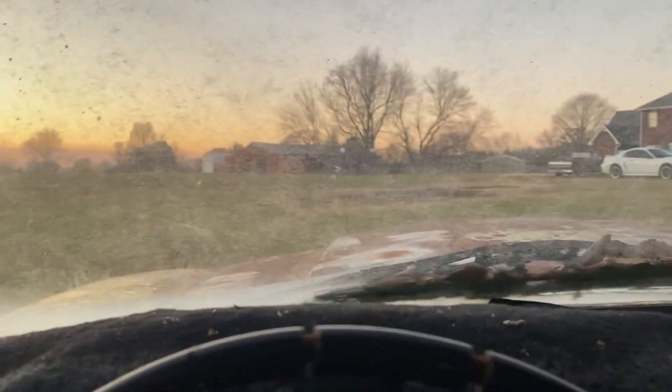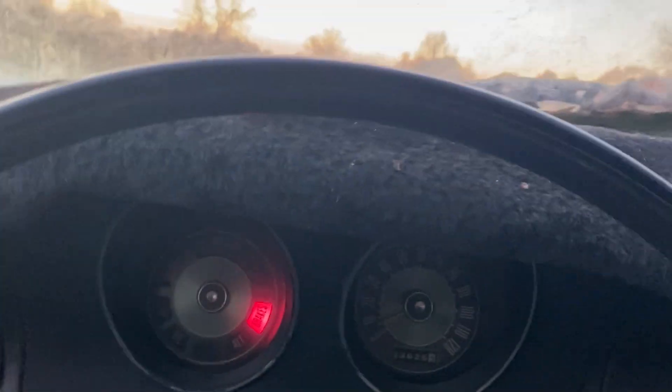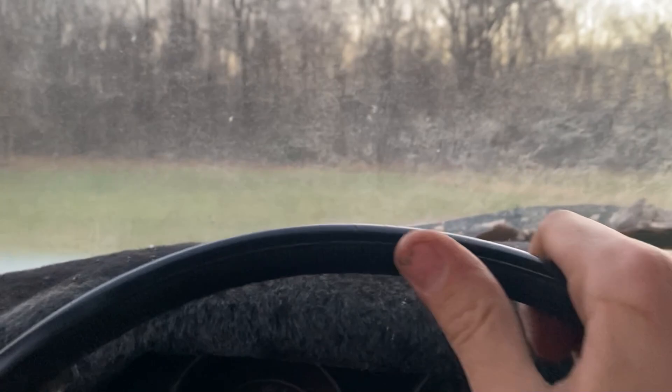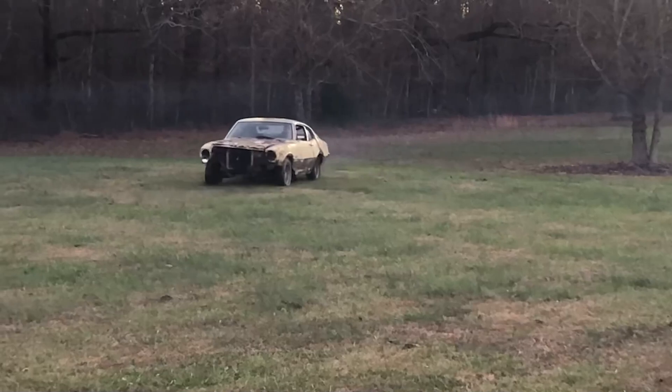We have no brake pedal, we have no gas pedal — we just have drive and neutral — but the steering works, it's moving! We've got a brake line on because we don't have any brakes, but hey, that's okay. I just cranked the idle up way high. I'm just going to take it for a victory lap around the yard. Oh, we are flying!